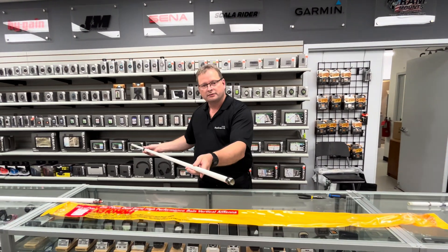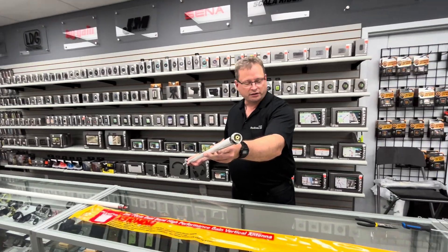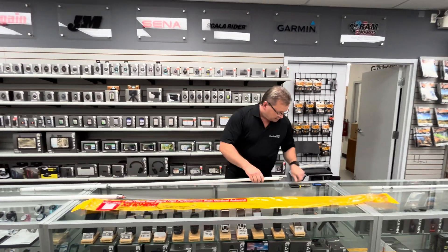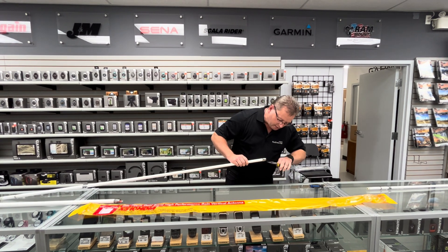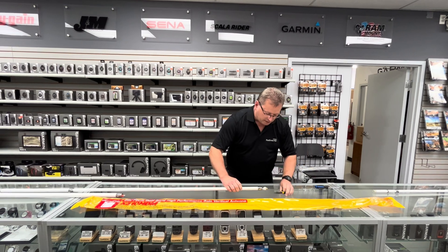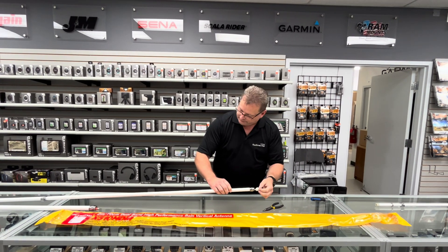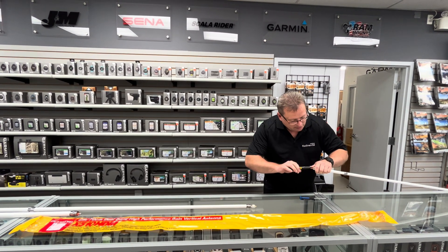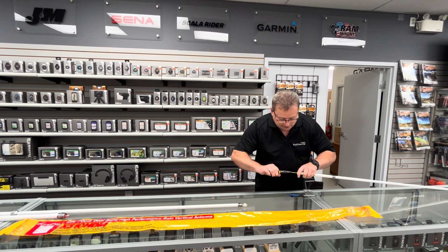And as you can see, the conductor is now accessible with needle nose pliers. So all you want to do is just pull it out just enough so that you have access to the screw here. And on the top section, you'll need to pull it out just a little bit to start.